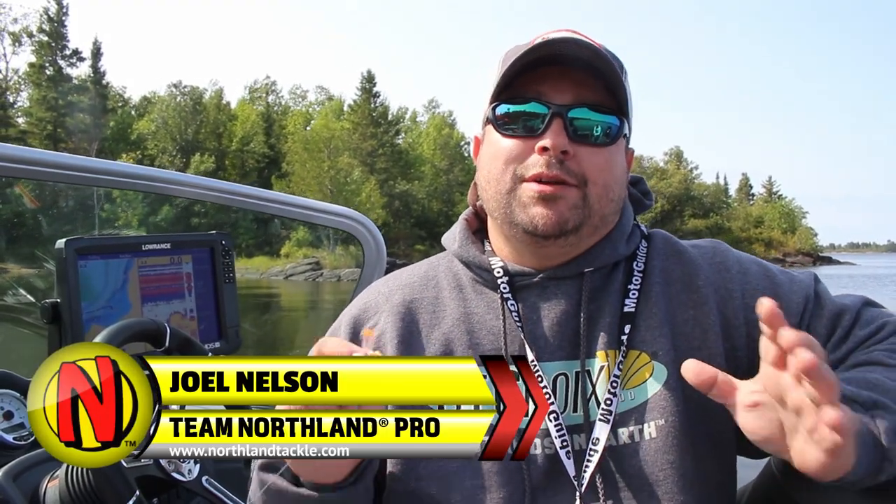Hi everyone, this is Joel Nelson and I'm here to talk a little bit about rigging. No matter how you rig — slow or fast — there is a solution for you in the Northland butterfly rig system.